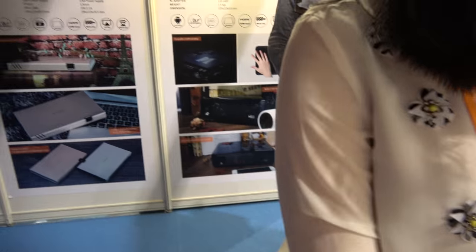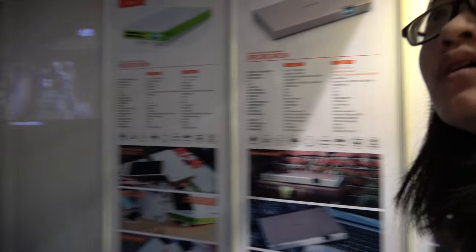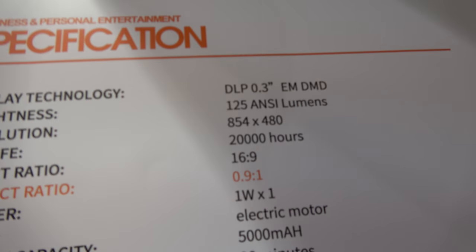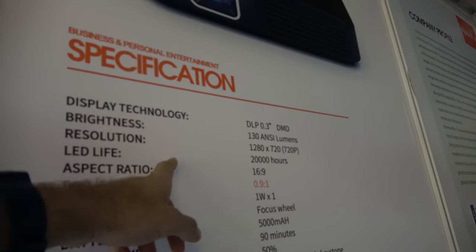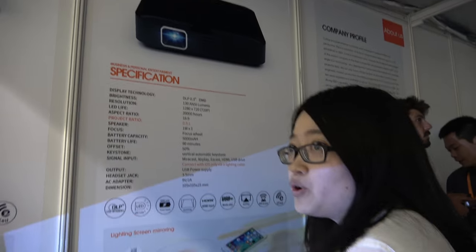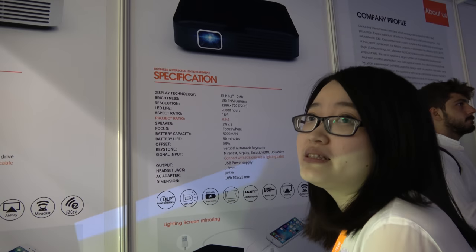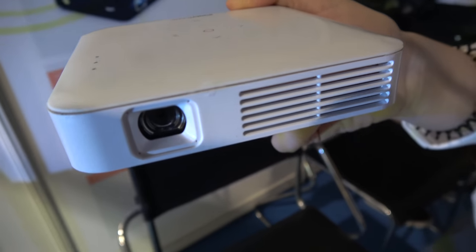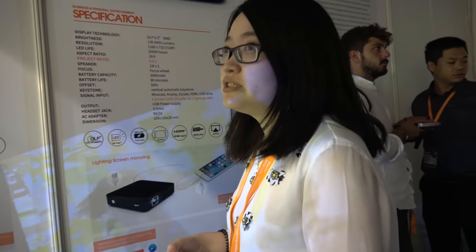And then you have a different design here — the Q7. This one is 854p resolution, but you also have a 720p version? Yes, it has higher brightness — 130 lumen — and a higher price. The 854p version is 165 dollars, and the 720p version is 230 dollars.